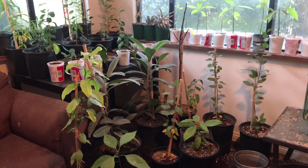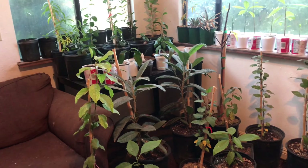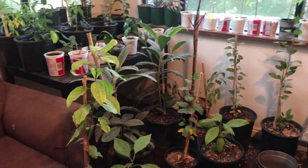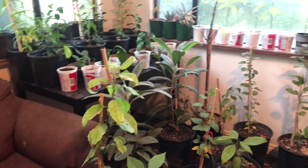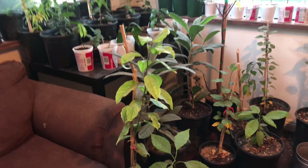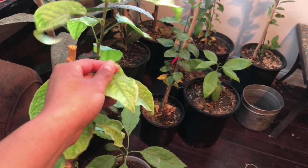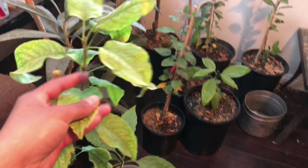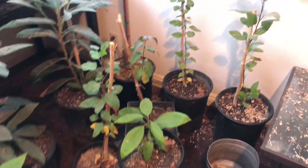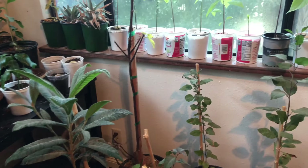Hey guys, welcome back to Farm Life with Kids. Today is going to be a quick video, just an update on what I'm doing with all my fruit trees right now that it's winter. I could have left some of them out because they are pretty hardy — the apple tree is very hardy and it could have stayed outside — but I decided to bring them in just because they're my babies and I didn't want to go out one morning and have them all dead.